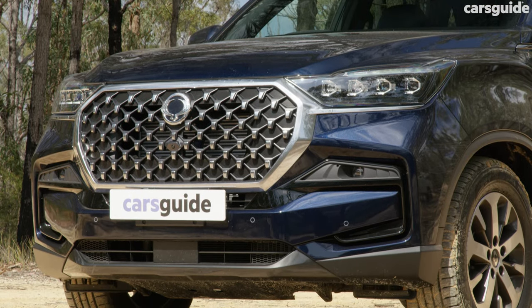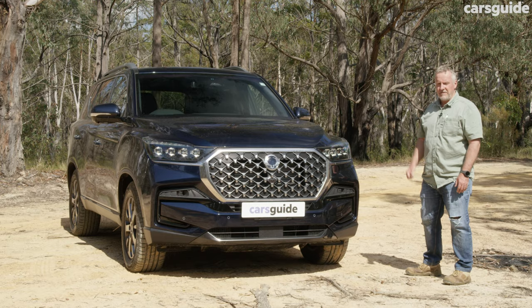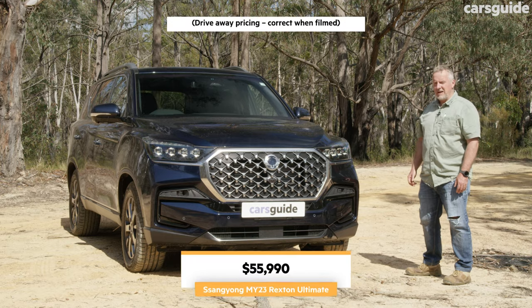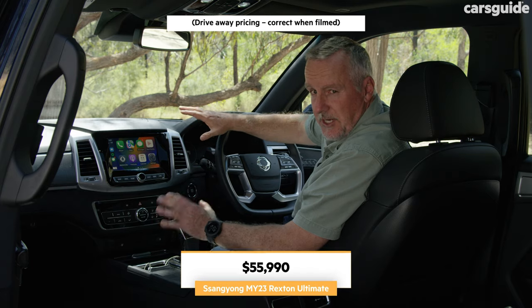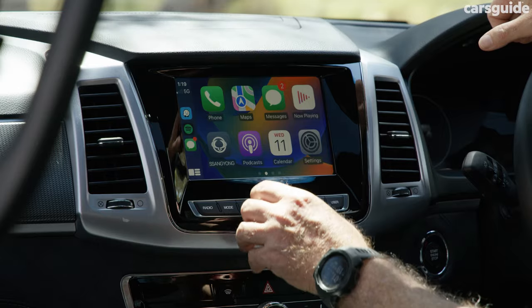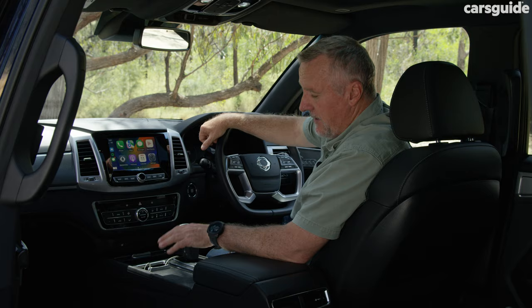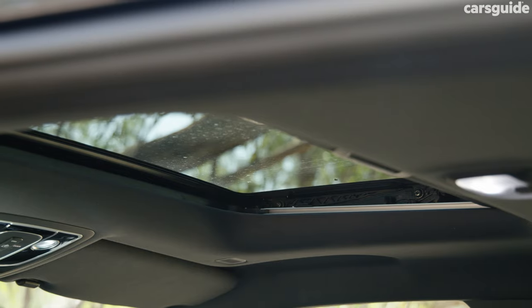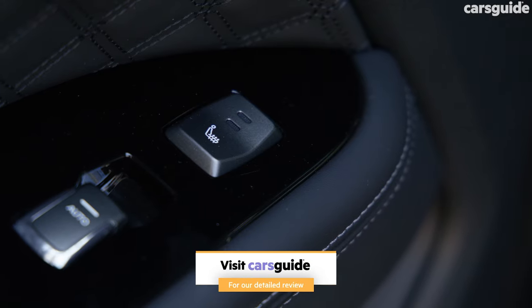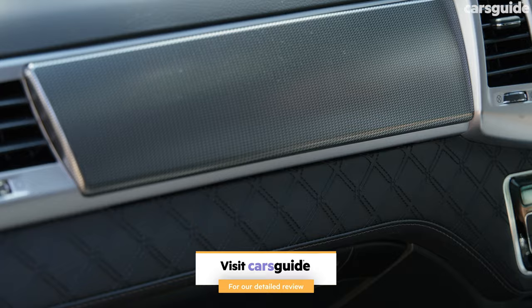The Rexton is available in two variants, the ELX and the Upspec Ultimate. Our test vehicle is the Ultimate, and it's got a starting price from around the $56,000 mark. Standard features inside the Rexton include an 8-inch multimedia touchscreen with Apple CarPlay and Android Auto, a wireless charging pad, sunroof, and heated and ventilated front seats.